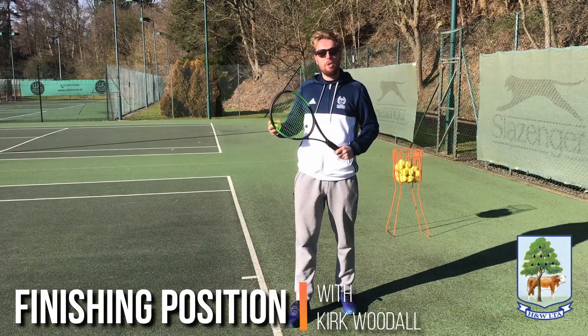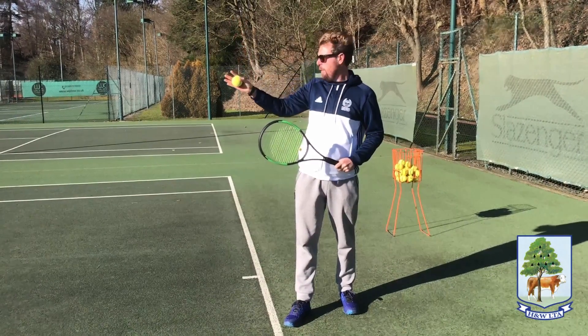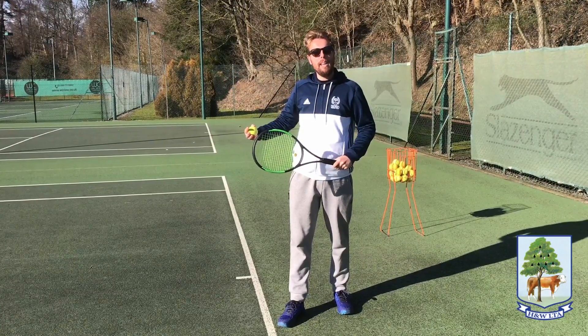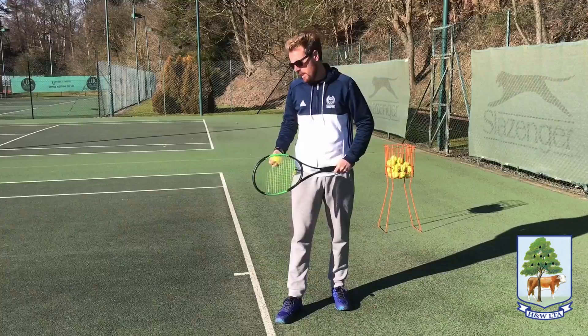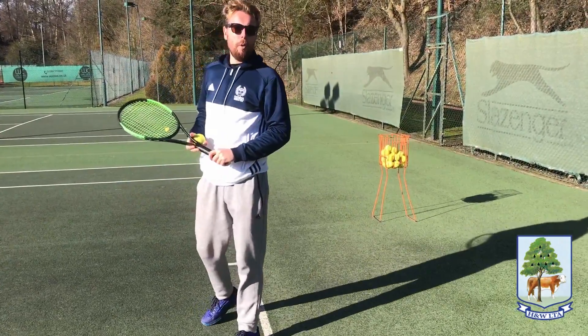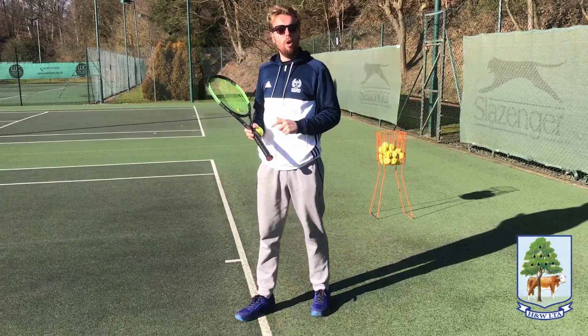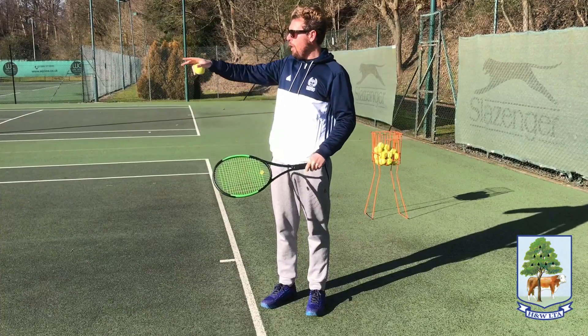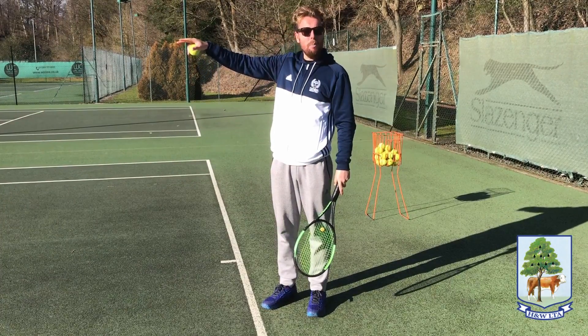The next step on the serve: if your ball toss is good and you feel like you're aiming the ball consistently, it's important to think about where your legs finish. For a left-hander, when you serve you're going to finish into the court on your right leg with your left leg going back, and then the opposite for a right-hander. You'll get a bit more power, drive up into the court more, and have a better chance of clearing the net and getting the ball to go deeper.